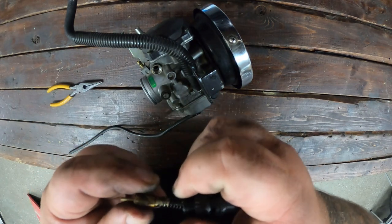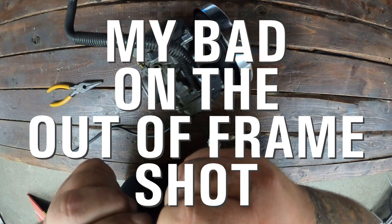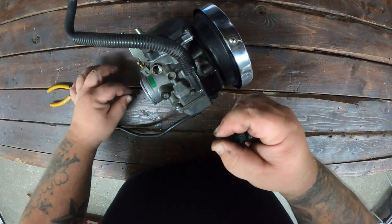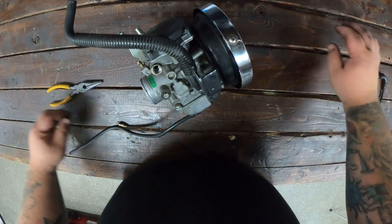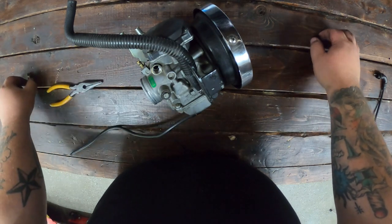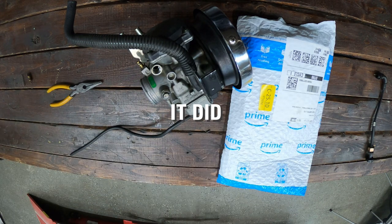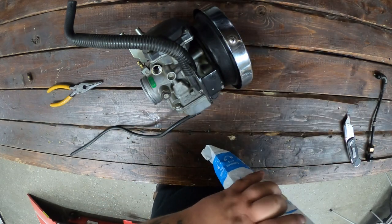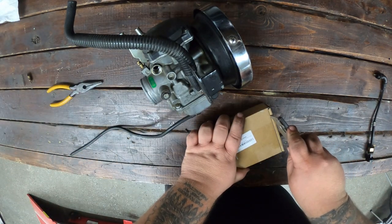The old cable may have a spring on it — pull the spring back so you can get it off, then take the spring off. That's your broken cable that you don't care about. Keep the little plunger and spring because the new one probably doesn't have one. Here's our Amazon package — you can buy a Harley brand choke cable for more money, but this one works fine.